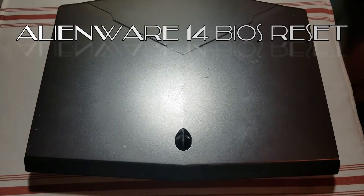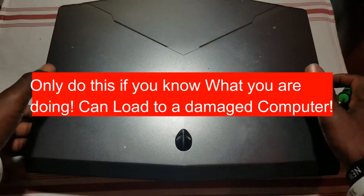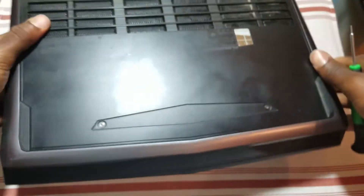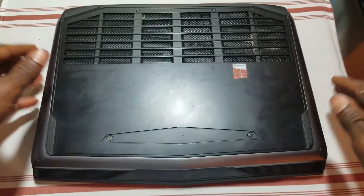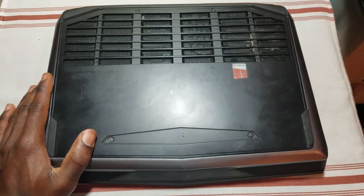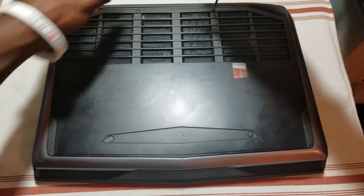Hi, what's up guys. In today's video I'm going to show you how to reset the Alienware 14 BIOS by removing the CMOS battery. So let's get started. I'm gonna turn it over. First thing first, make sure the computer is turned off, take the AC adapter off, and remove these two screws.